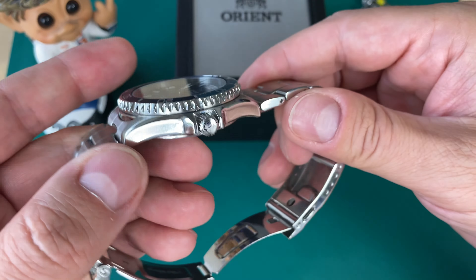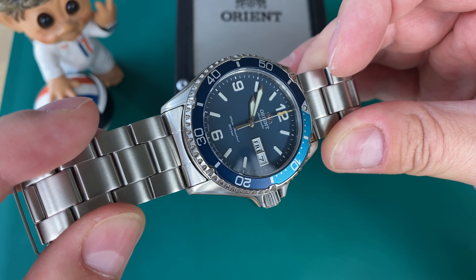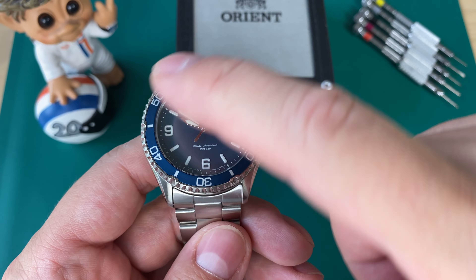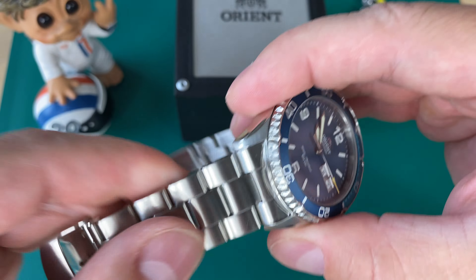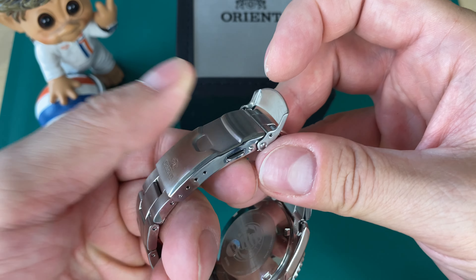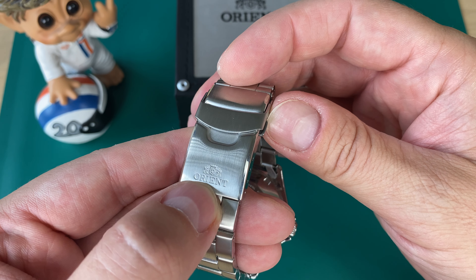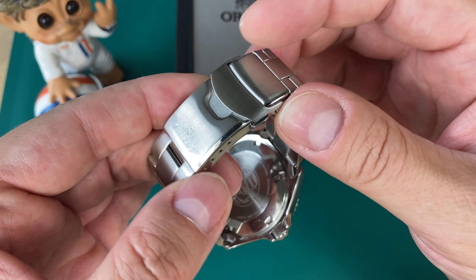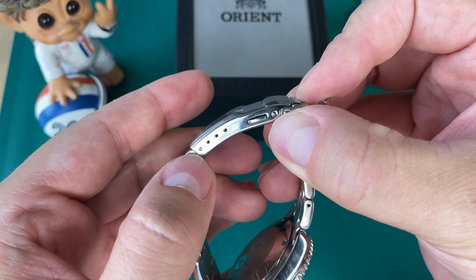Here's the watch out of the box — a dive watch on a stainless steel bracelet. It's 316L stainless steel with an aluminum bezel insert featuring the typical 15-minute countdown and 10-minute counter markings. Loom pip at 12 o'clock, typical oyster-style bracelet, brushed on top and polished on the sides, pushpins, stamped metal clasp with a friction closing mechanism and a foldover. You also get a two push-button release — a very secure clasp with four micro adjustments.